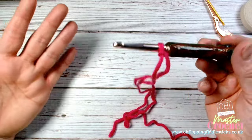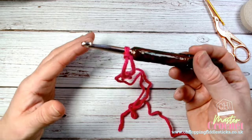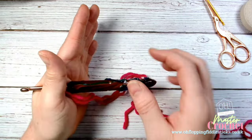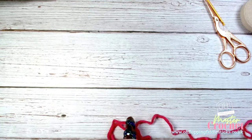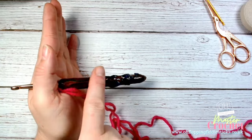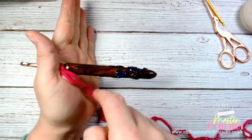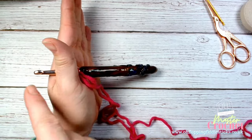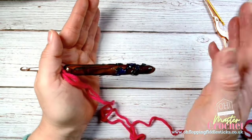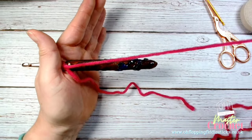Now the other thing to talk about is hand positioning. My suggestion to you whether you're left or right-handed is that you start with your hook between your thumb. I would start with your hook facing away, so your handle is facing palm side and your hook side is facing outward - the fingernail side. I'm trying to think of the easiest way to describe it.